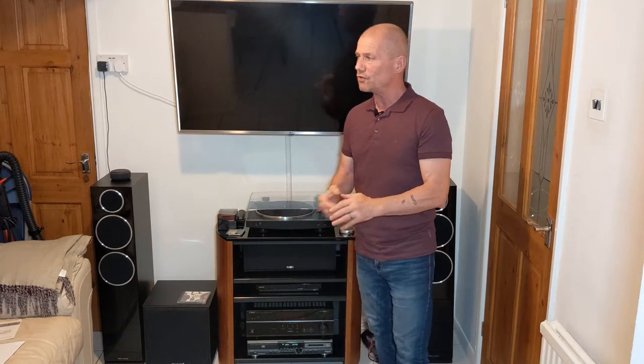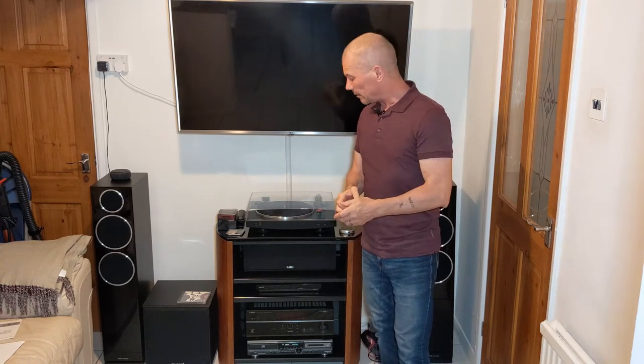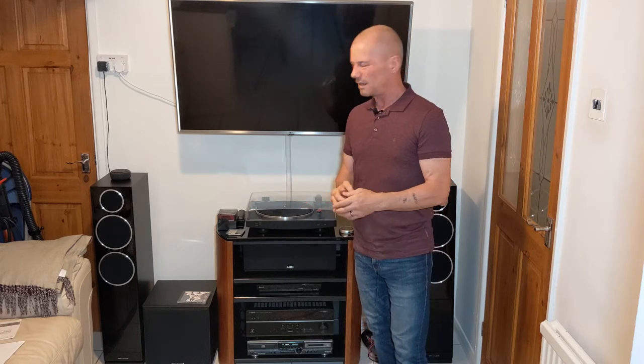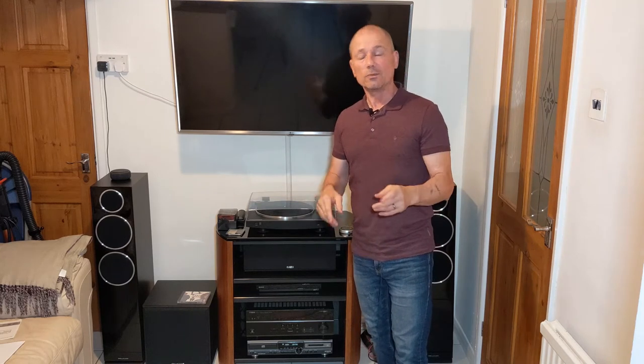It's not a top-end machine. At the time it was probably around £225. There are no date stamps inside so I'm not sure exactly when it was manufactured, but I reckon it's probably late 90s to early 2000s around about there. But is it any good? Well, let's have a look at it.